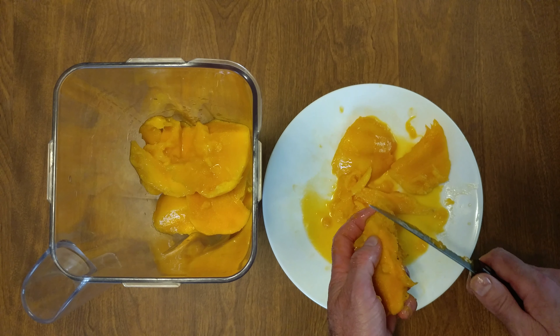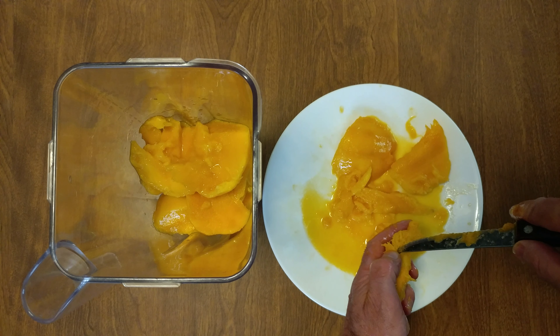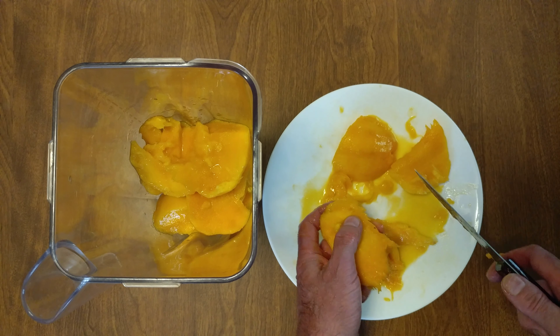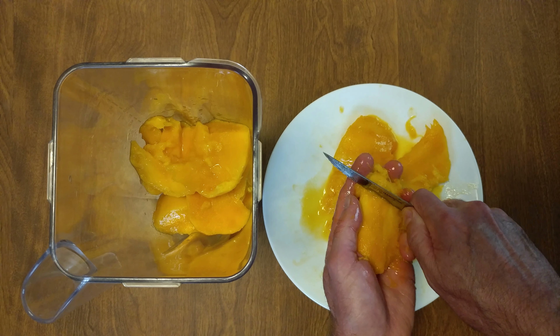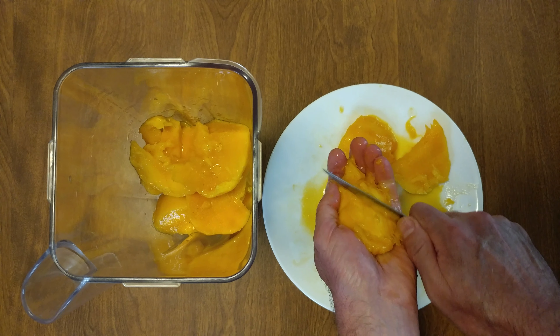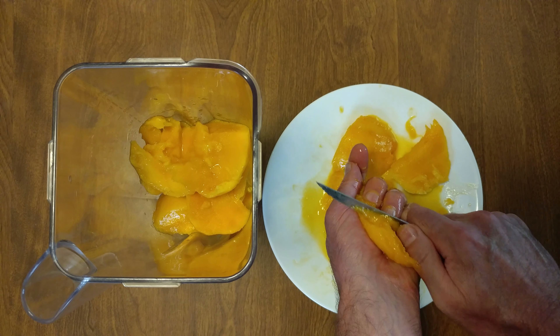Ooh, that's a seed. Very rarely do I do that. Well, that's good. Now with the serrated knife, get as much mango off the seed as you possibly can.